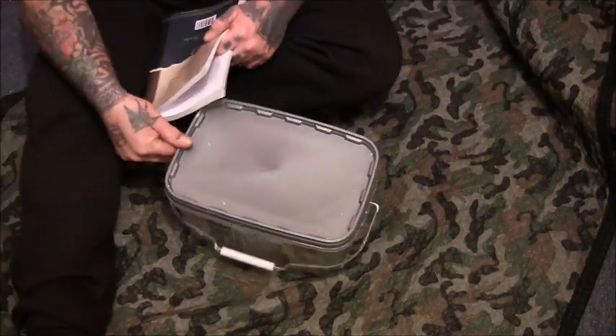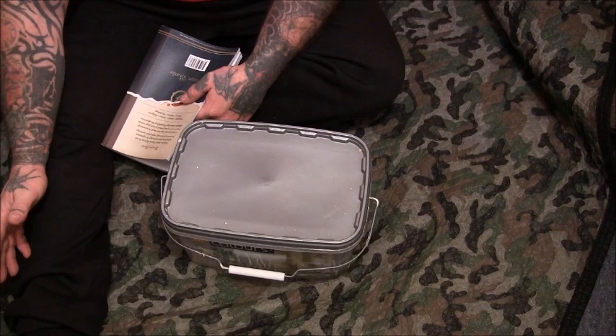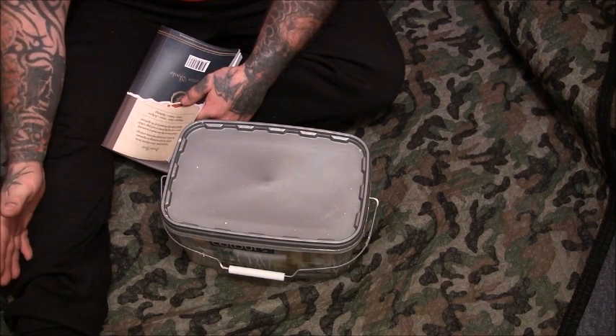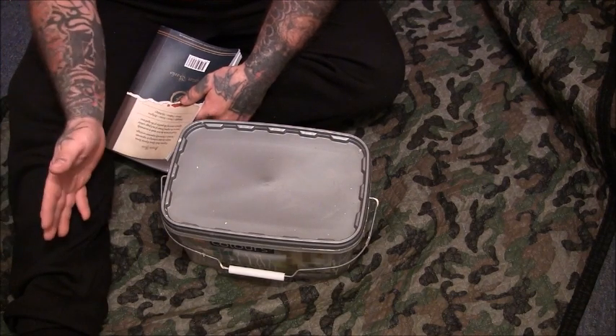I want to show you an idea for a 21st century version of an Idstone trap. We're going to slightly change it to an Idstone trap specifically for mice. You can scale this up and do it for rats.